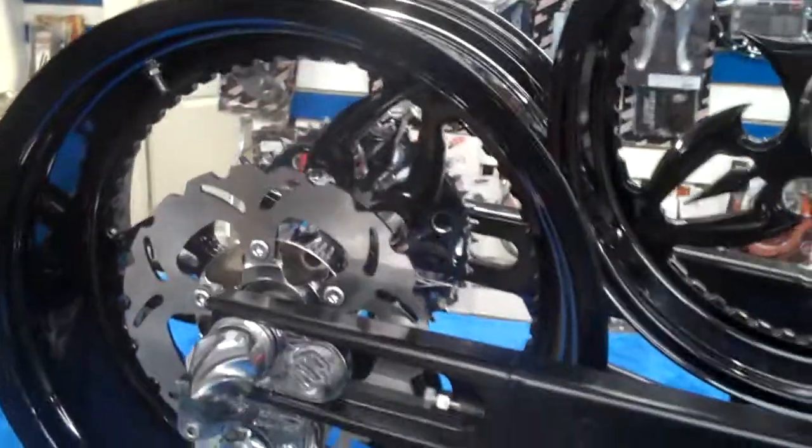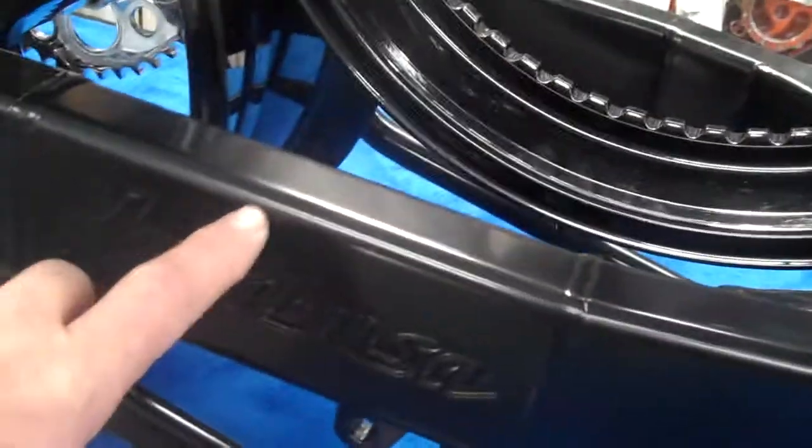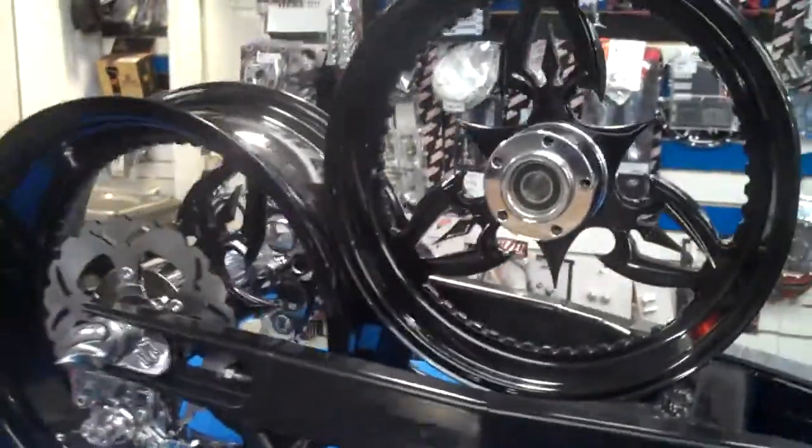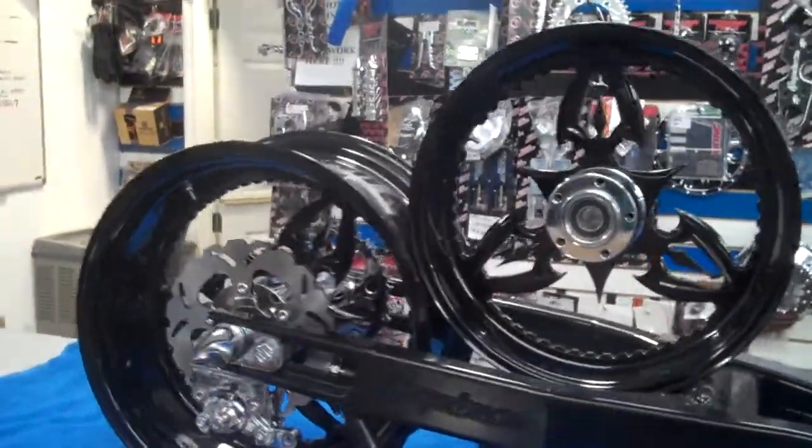New rotor, new sprocket — chrome. It's got the bearings installed, both top and bottom. Got a little nick in it right here, a little bit of dent. We re-powder coated it, but you can't really see it. Wheels look almost like brand new — RC component wheels.